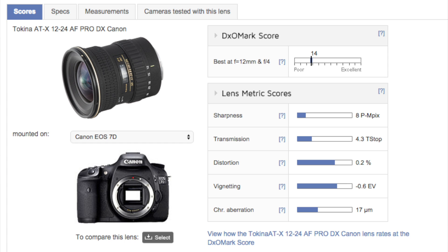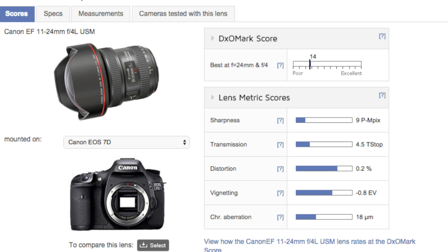I looked on DxOMark to compare this lens against the really popular Canon 11-24mm f4, and on an APS-C camera — the 7D — they got almost exactly the same test results for sharpness, chromatic aberration, and distortion, almost all the way across the board. It might not mean this lens is exactly the same quality as the Canon, which probably has a little better image quality at some points, but for being one-tenth the price and being in the same ballpark for image quality, that makes this lens pretty awesome.